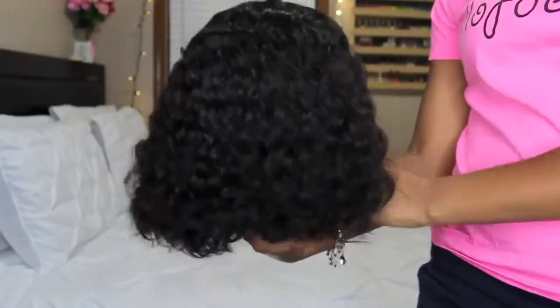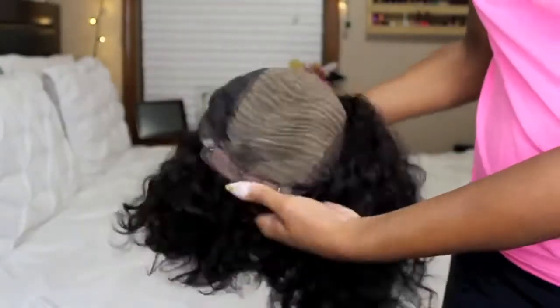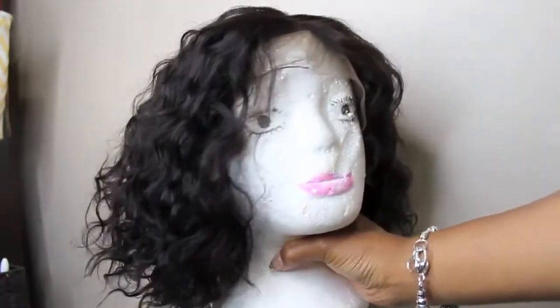The wig I received is from Premiere Lace Wigs. It's the Permanent Root to Tip Curls Bob Style Lace Front Wig. The SKU is CLFW 6-1. The hair type is Indian Remy hair, the length is 10 inches, the color is natural, the style is a middle part bob — but you can move the part around the middle portion. The size is medium, it's 160% density, with light brown lace and adjustable straps and combs sewn inside.